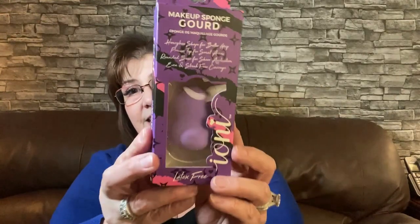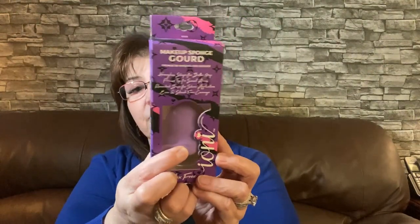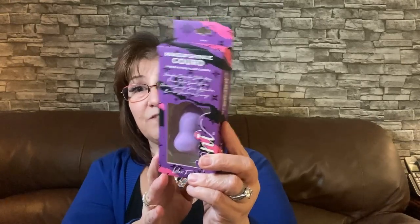I picked this up as well — this is going in my craft room. It's the makeup sponge gourd by Tony, and it says it's latex free. You could use it as a dabber or whatever when you're crafting. I find it very handy.